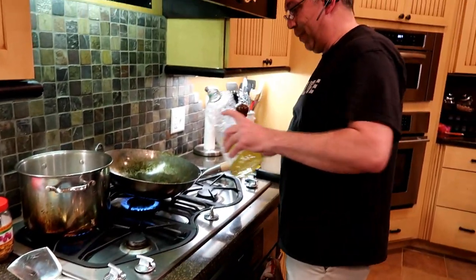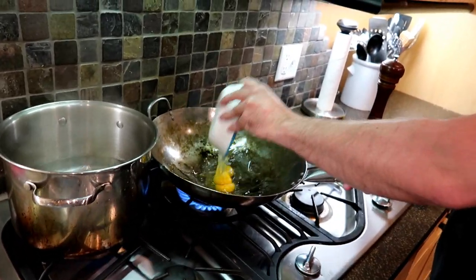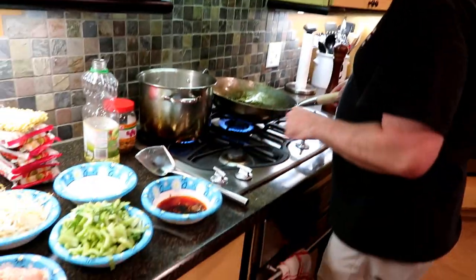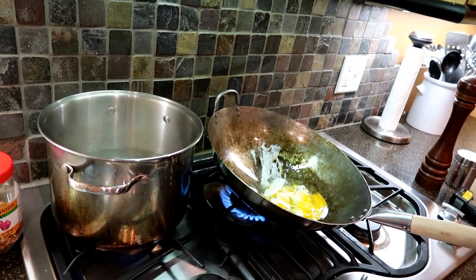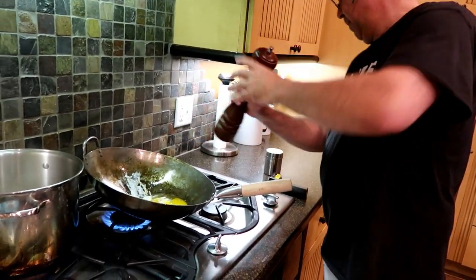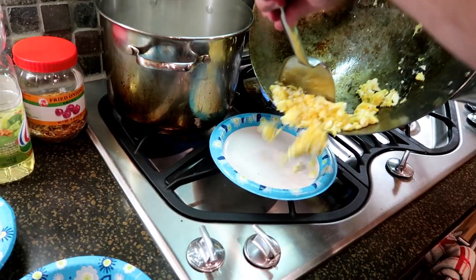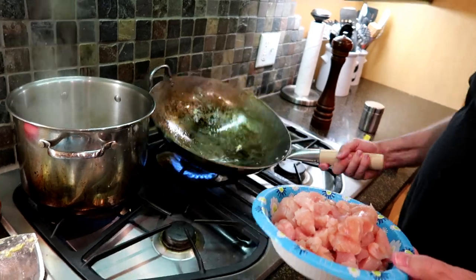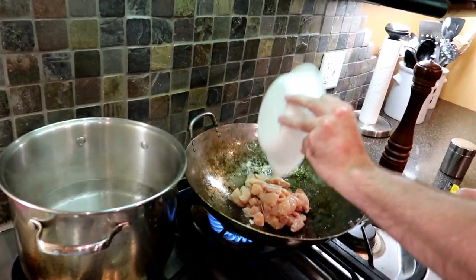First thing, throw some oil in the pan — I don't care what kind of oil you use, I'm not your boss. Swirl that around, make sure it gets nice and hot. Throw the eggs in first. You cook the eggs first because everything else is going to make the pan kind of sticky — you want the eggs to slide around, you don't want them too sticky. Pour the eggs in, a little pepper, a little salt. For this dish I like my eggs well done. Then add more oil, let that toast up a little bit, and in goes the meat. While that chicken's cooking, noodles into the boiling water.